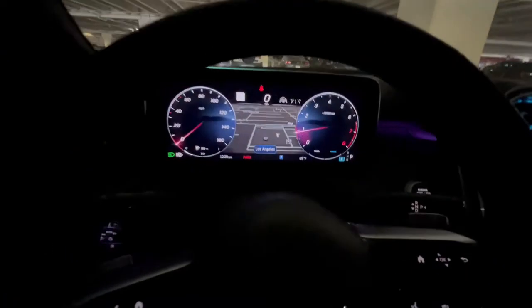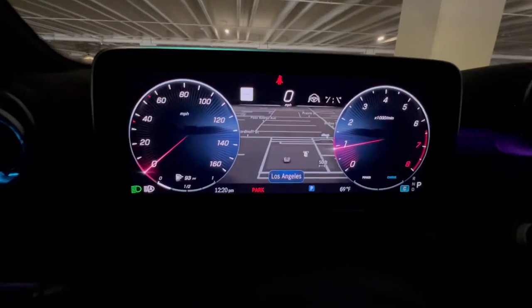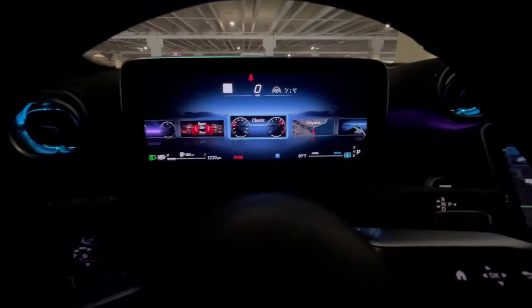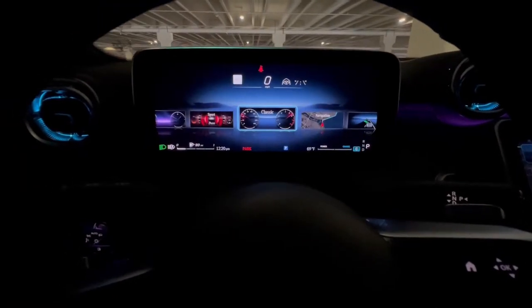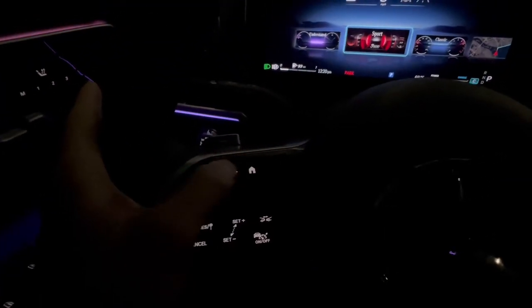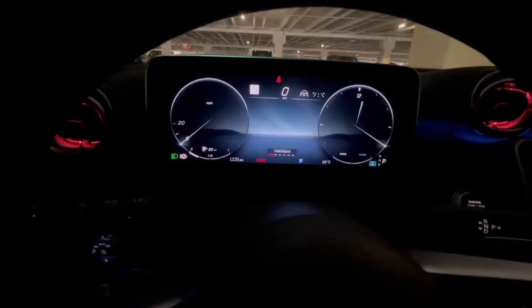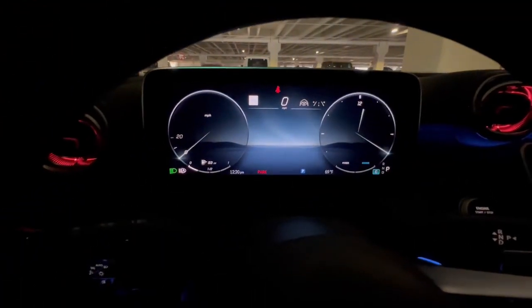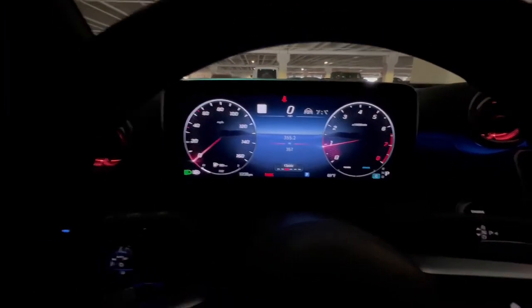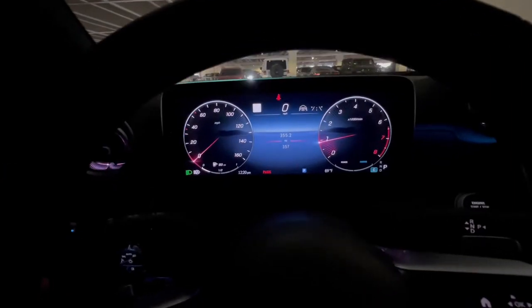One last thing is for the tachometer screen. Normally when you want to switch views, you have to hit the home button, go home, then scroll through and pick whichever one you want. But if you just want to go back to the classic view at any time, you just hit the back button and it'll automatically always go back to the classic view.